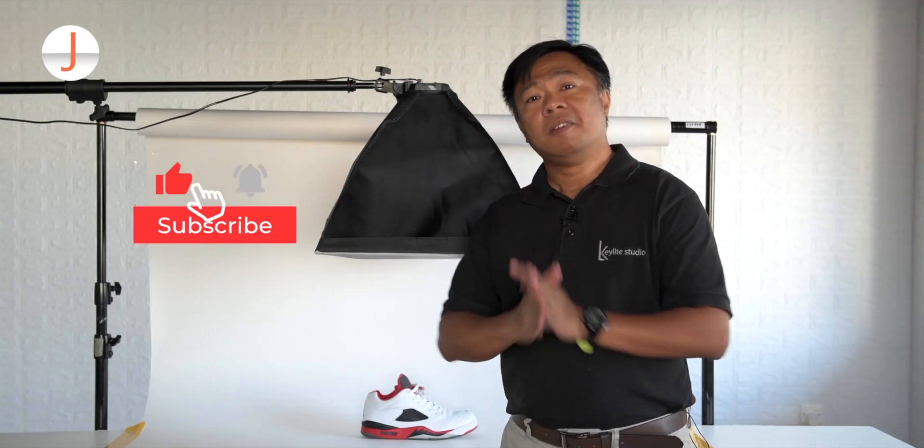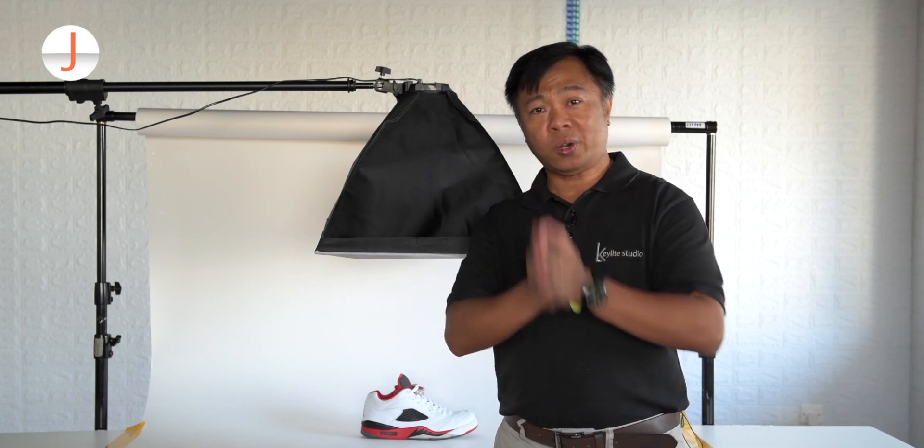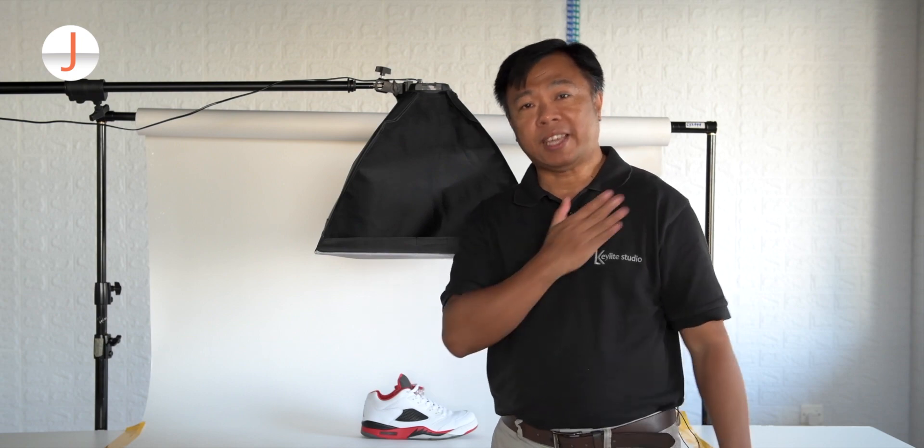If you like this tip, please click like, subscribe, and hit the bell button so you'll get updated with my upcoming video tutorials. This is Jay Alonso from learnfromjaya.com. Mabuhay po tayong lahat!